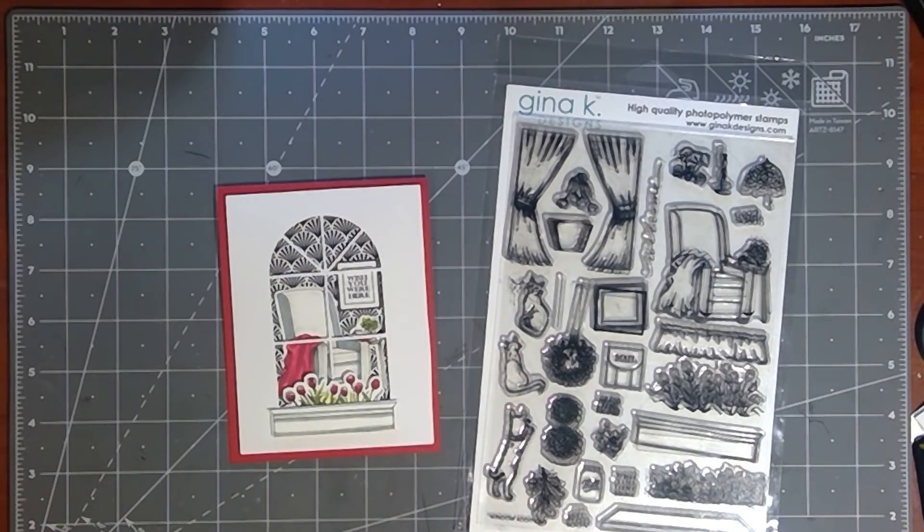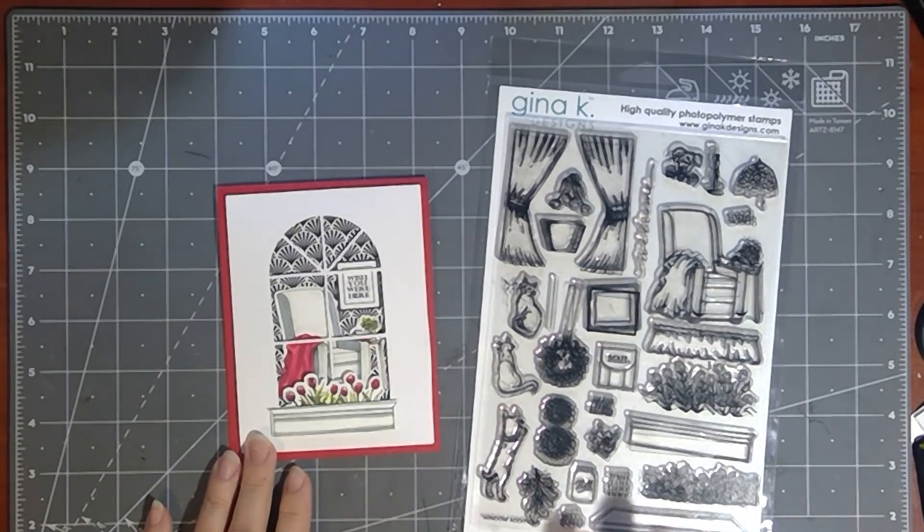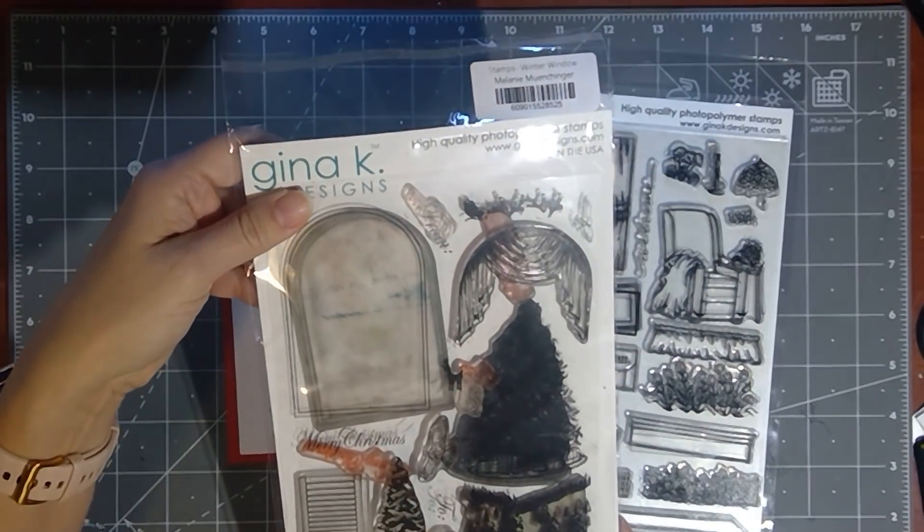Hey everyone, Melanie Menchinger here, illustrator for Gina K Designs. Today I'm going to be sharing a new project for you with my newest set from Gina K Designs, Window Editions, and this is the follow up to my recent winter window set.